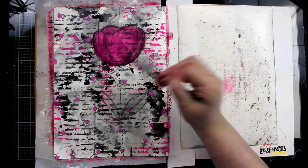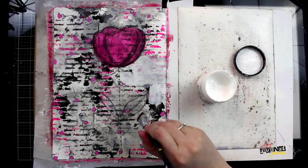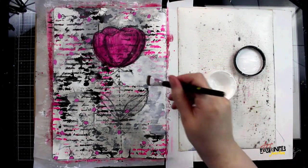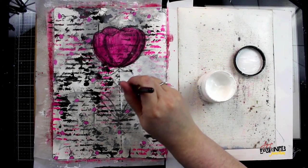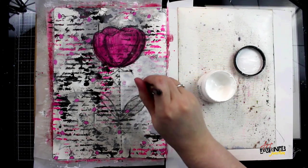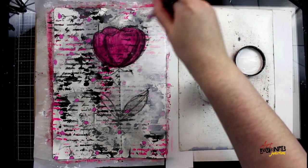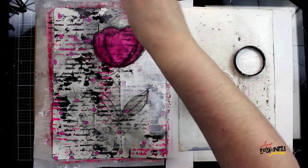When I'm happy with the outline, I'm grabbing some white gesso and starting to outline around the flower with my paintbrush. The reason I'm using white gesso versus regular white paint is that gesso is semi-transparent — it will allow some of the inking and stenciling already done on the background to shine through, creating a whitewash effect that pushes the background back and lets the flower pop out.